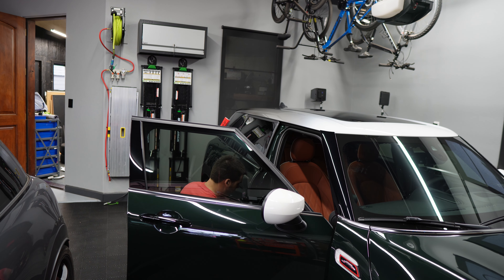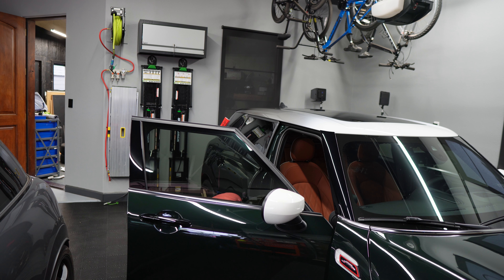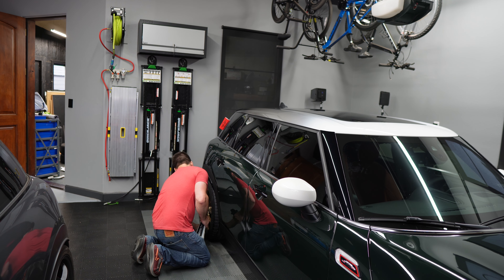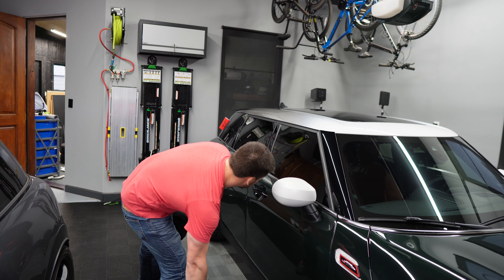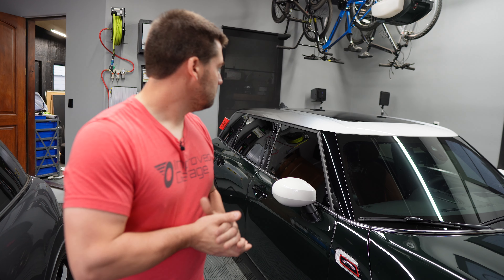Next we're going to do inside the door — just the bottom of the sill plates and the bottom of the door — same towel, same drying aid. I like to do these last so that if there's any dirt or dust on the inside of the sill plate, I'm not going to wipe it all over the paint and potentially scratch it. Next we're going to do a final wipe down on the wheels, making sure all the spokes look clean. The drying aid works well for this too — it's not a high-heat product, but it does a good job keeping everything clean and streak-free.